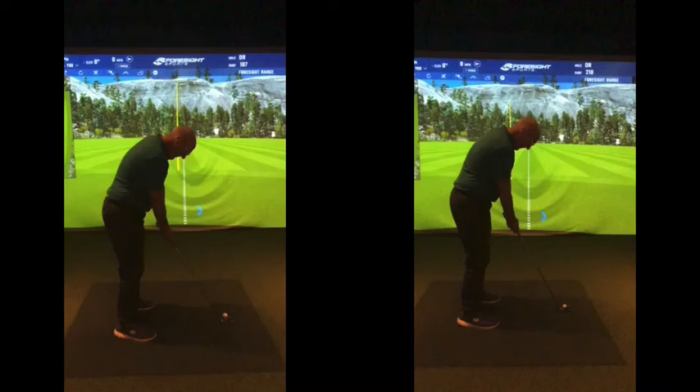Overall, as we said, when we were looking at you from this direction, set-up-wise looked good, the grip was good, the shoulder tilt was good.